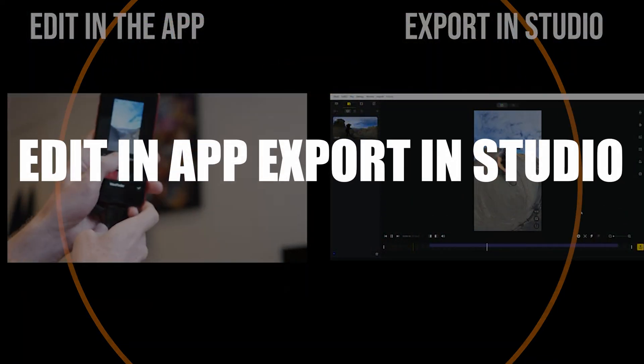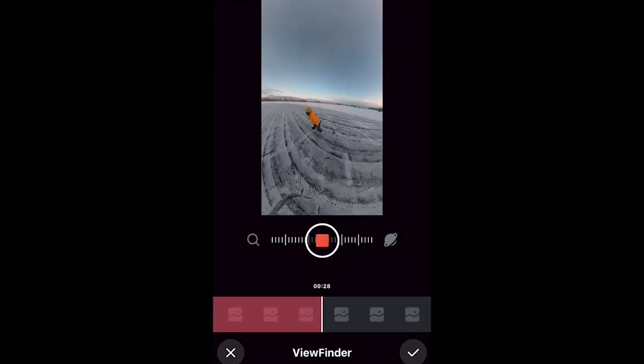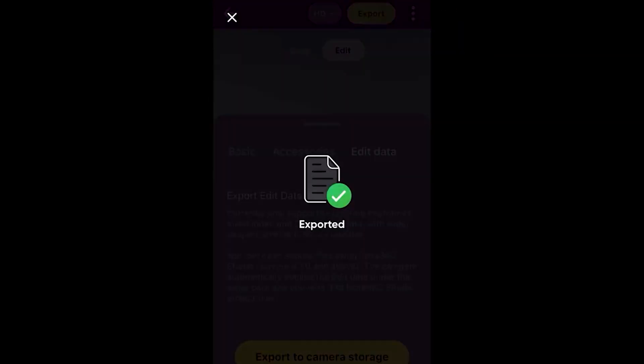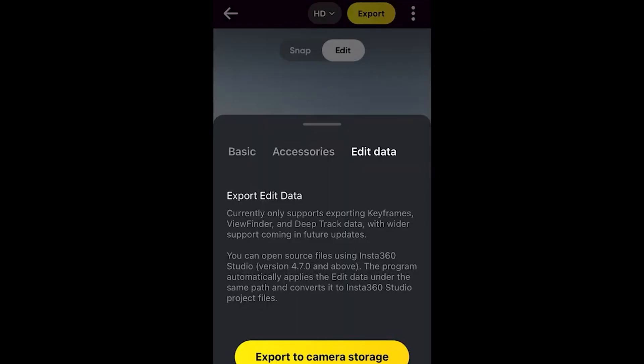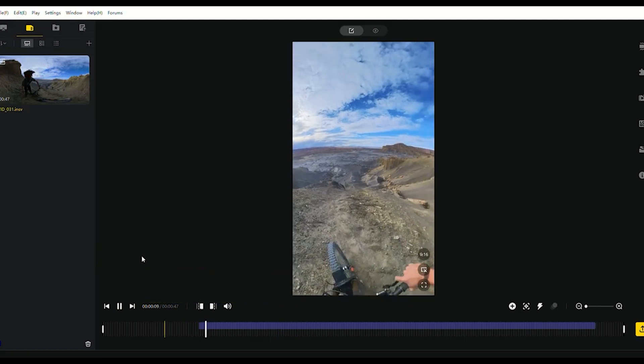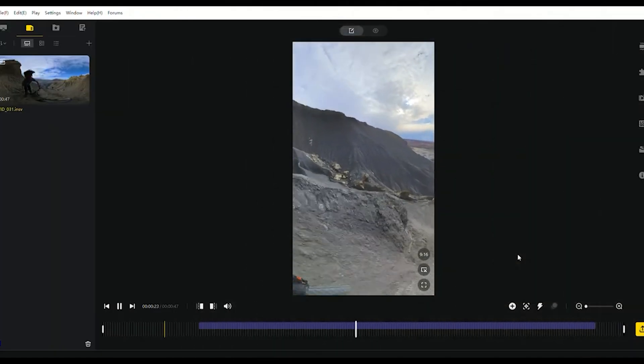Next is the ability to save your edits and export on a desktop. One of the downsides of editing in the Insta360 app is that your phone can't export at the highest quality. But now you can edit your clips on the phone app, transfer those edits back to the camera's SD card, then pop that SD card into a desktop, fire up the Insta360 Studio, and you'll see the edits you made on the app appear there. Now you can use the desktop studio to export at the highest quality.